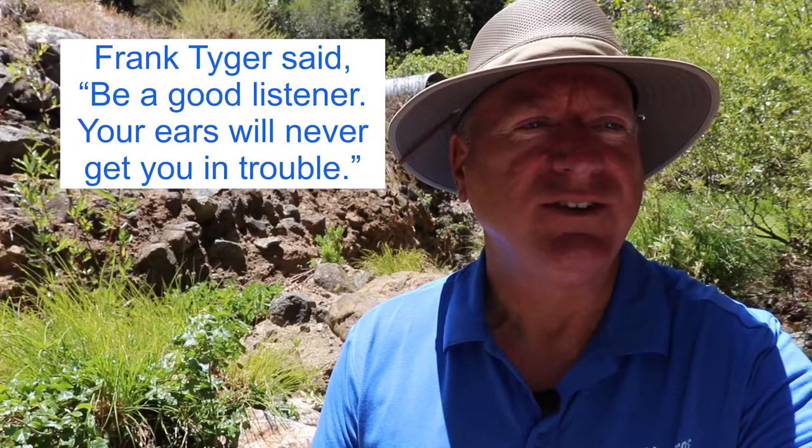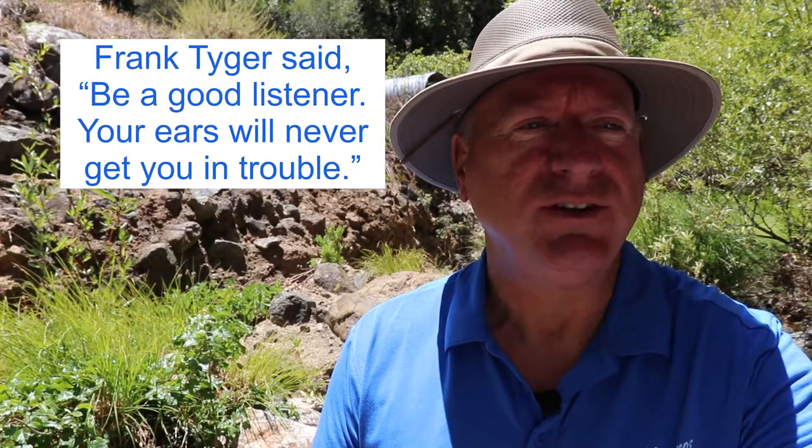Frank Tiger said, be a good listener — your ears will never get you in trouble. Anatomy 101 of a Sprinkler System, Lesson 2: the Sprinkler System Shutoff Valve.